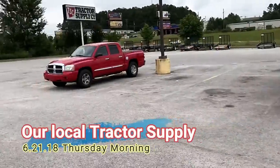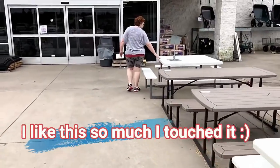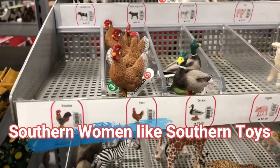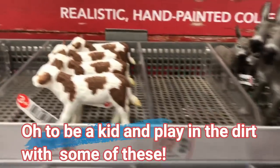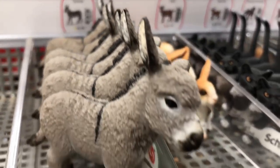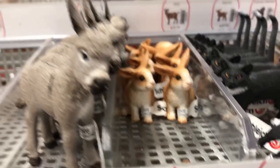For some reason there's nobody here this morning. I guess they're all out working — not retired like me. I don't know why y'all, but this is one of my favorite things in Tractor Supply, these little things right here. I just love them. They're so cute. Cows.